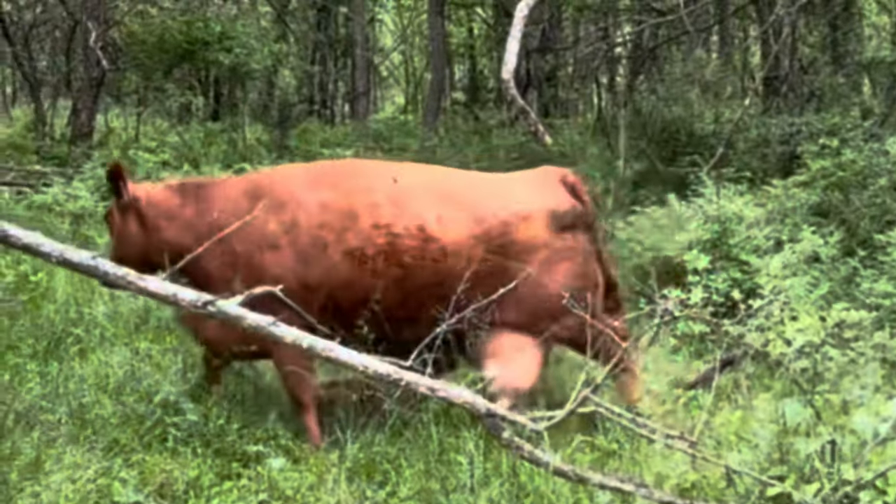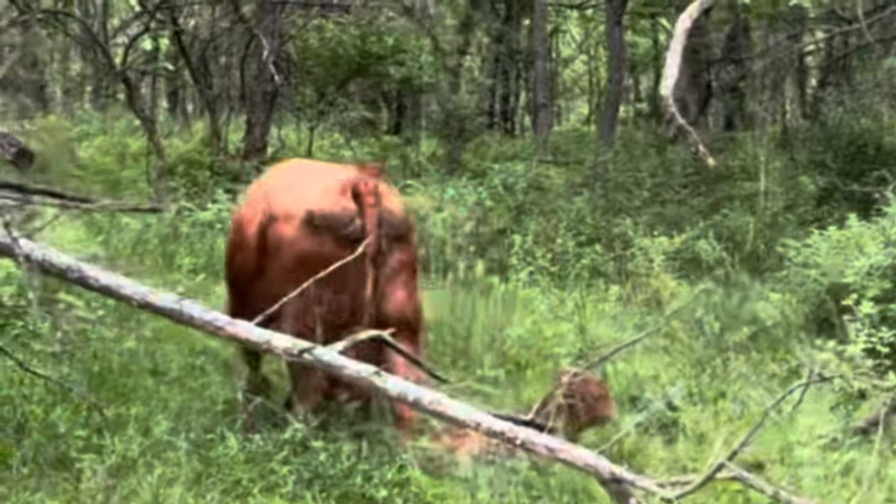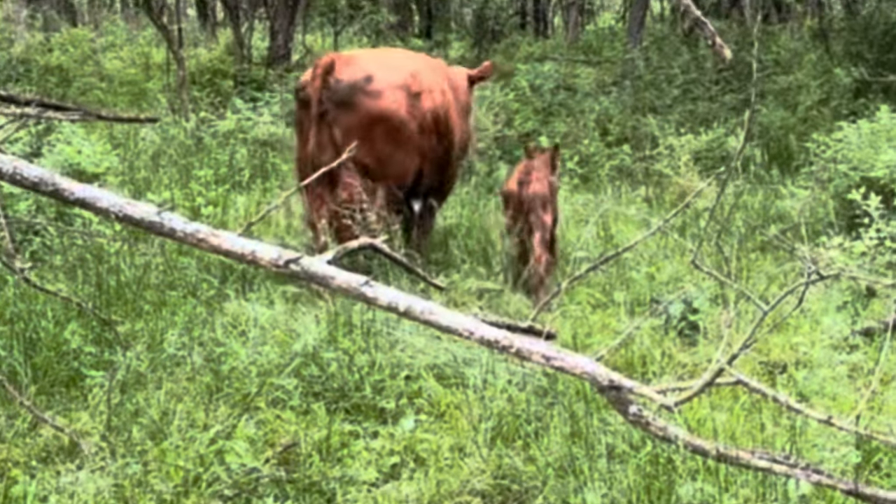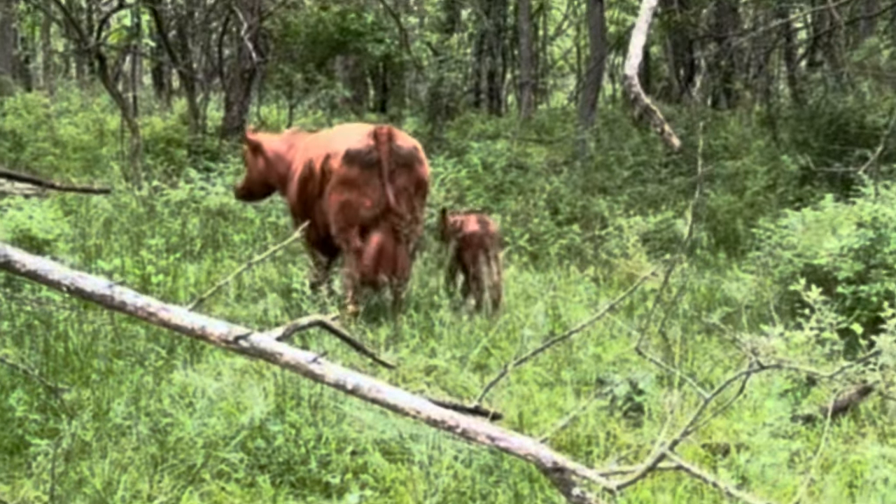Finally found number 41. She does have a healthy little red calf. Everybody's good.